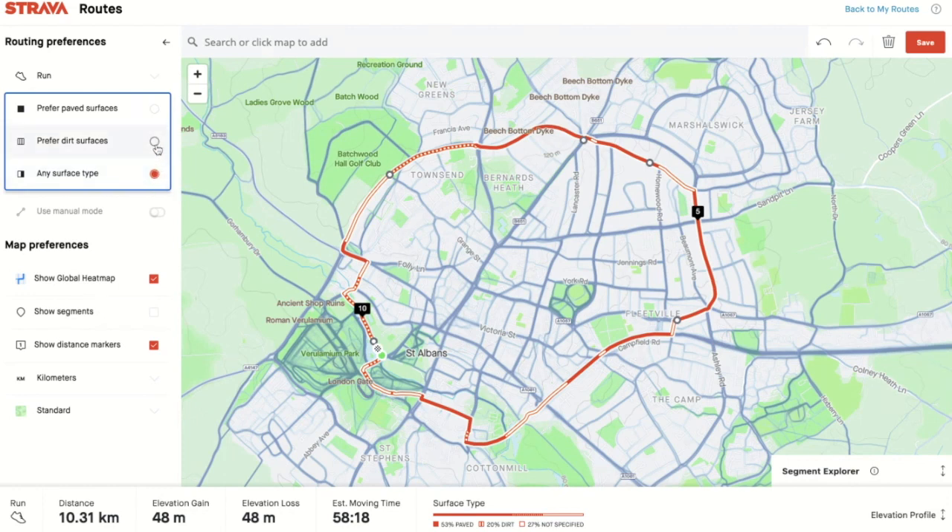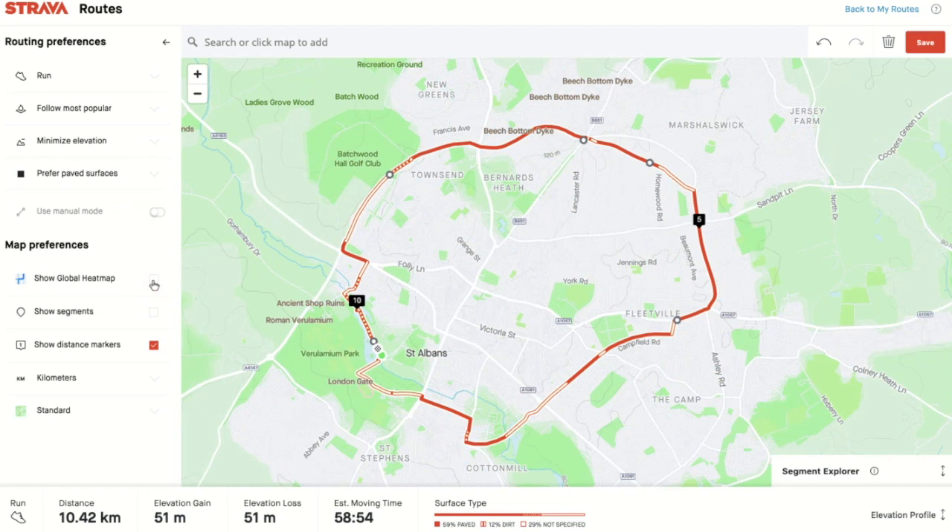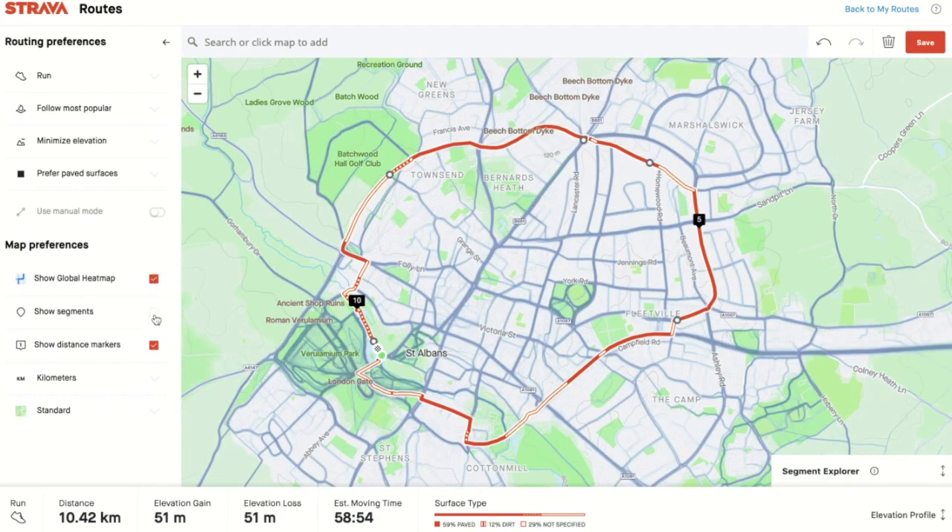So if I prefer dirt surfaces, it can reroute certain areas, or if I prefer the road, it will reroute it that way. The dark blue lines you see are called the Global Heat Map — those are the most popular routes people take when running. If I take those off, you just get the normal roads and routes. The other thing you might want to choose is Show Segments — if you want to go segment chasing, you can put segments on there and reroute yourself over some of them.